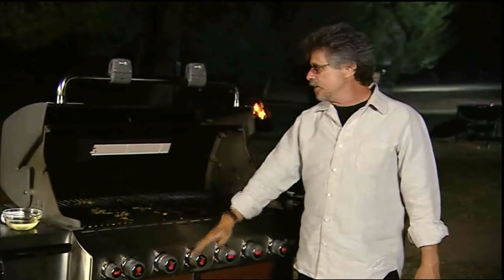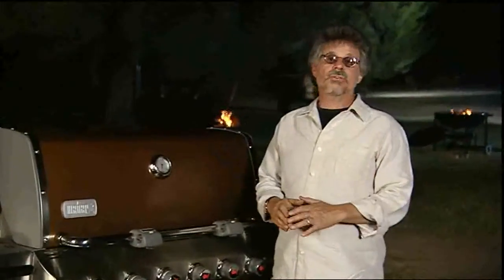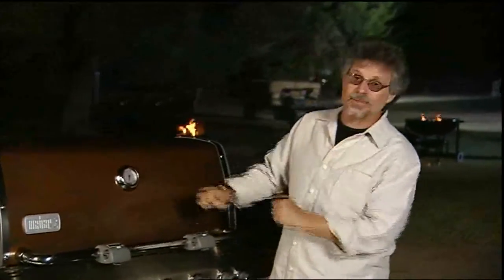The easiest way to clean the grill after grilling is to burn off the marinade. Simply leave the grill set on high, close the lid, let it burn for about 15 minutes, and then hit it with the grill brush.